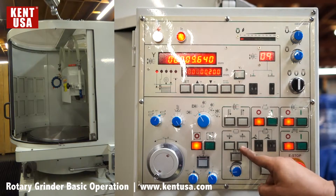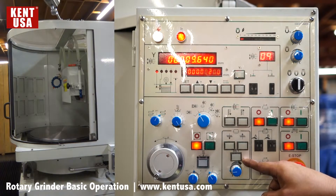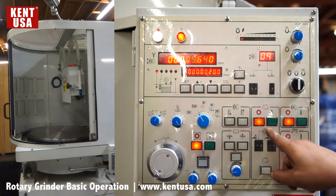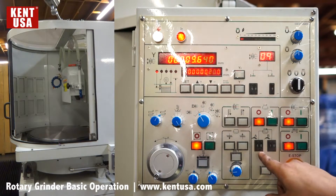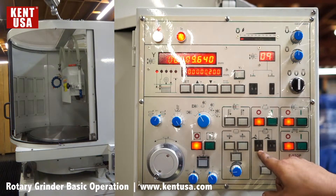We can adjust the speed of the cross feed. This button is going to allow us to set the limits for automatic grinding — inner and outer. These two counters refer to the rotating speed of the cross feed when going in and when going out. A must always be greater than or equal to B.